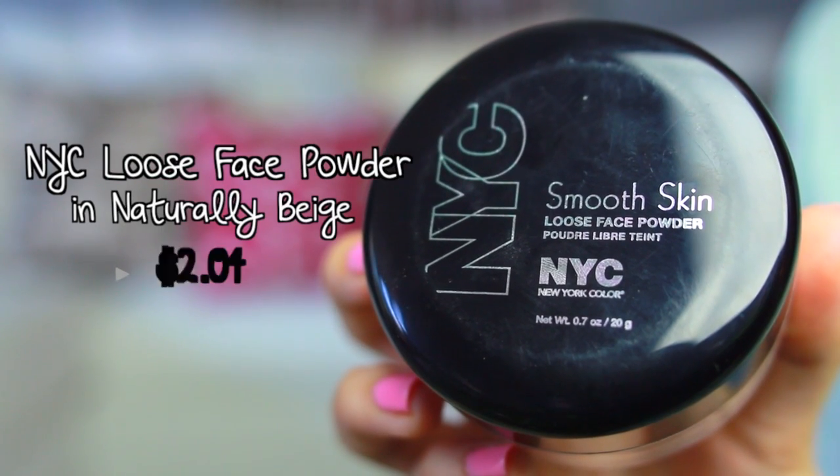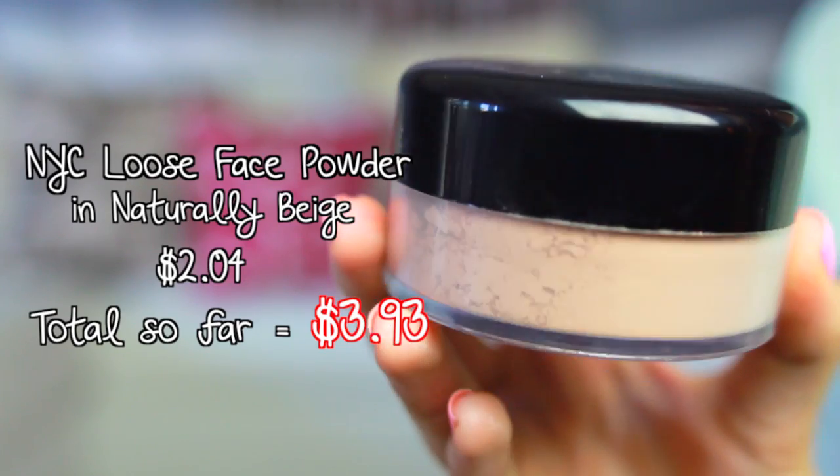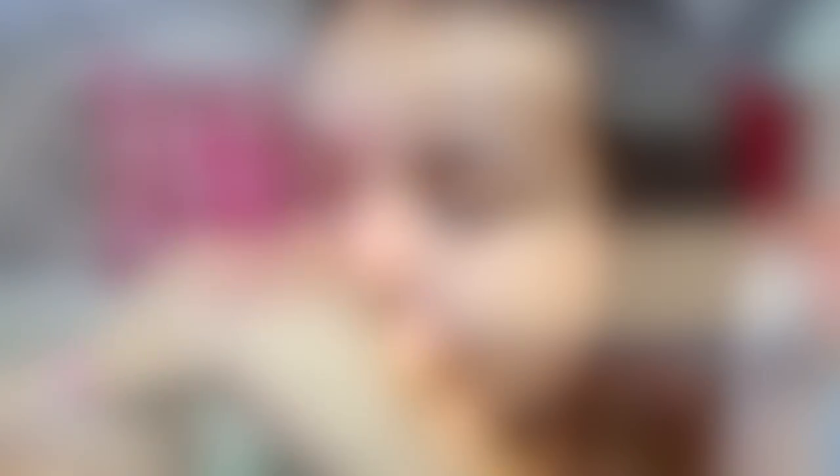To set the concealer I'm going to be using my NYC loose powder in the shade Naturally Beige. This product works especially well for people with oily skin because it helps reduce shine and it also helps prevent makeup meltdown throughout the day.